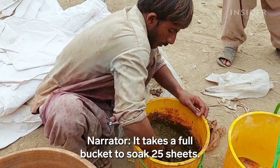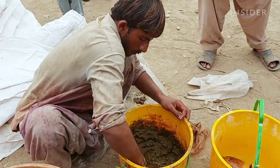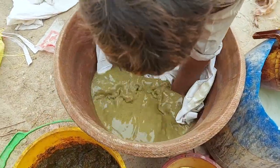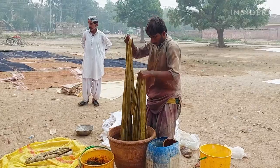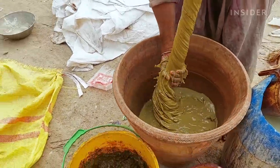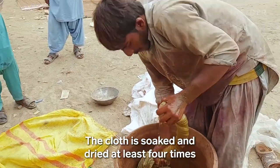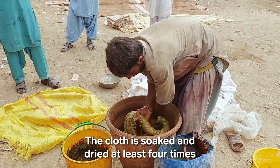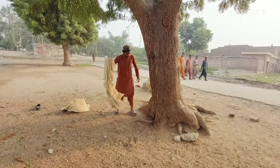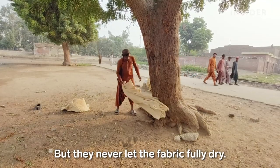It takes a full bucket to soak 25 sheets. They dunk the fabric into the saj, then coil it again and again to soak up the paste. The cloth is soaked and dried at least four times before it goes back into the river for another wash. But they never let the fabric fully dry.